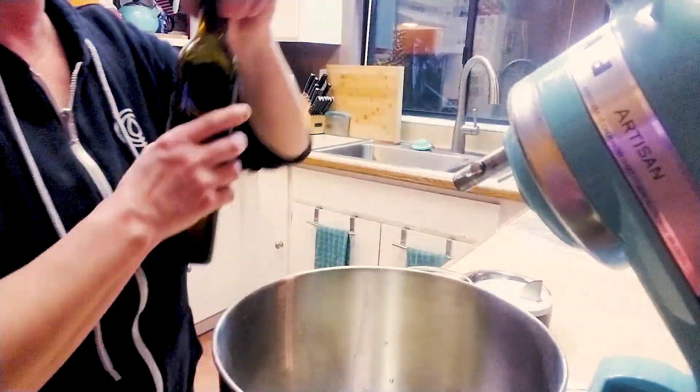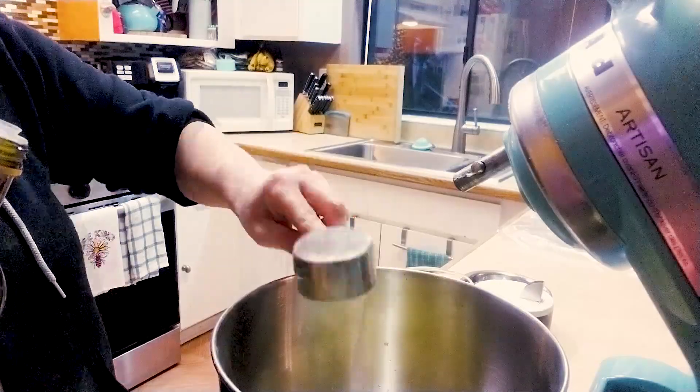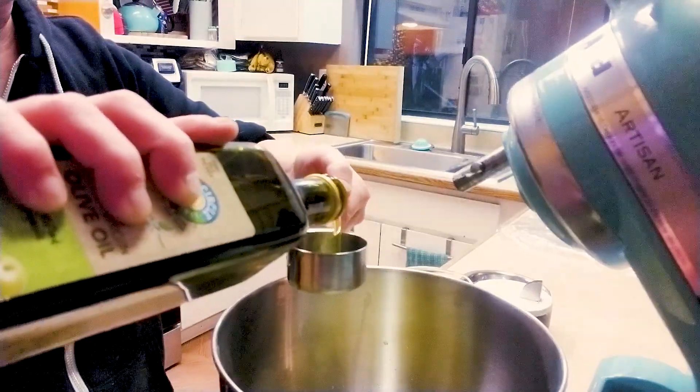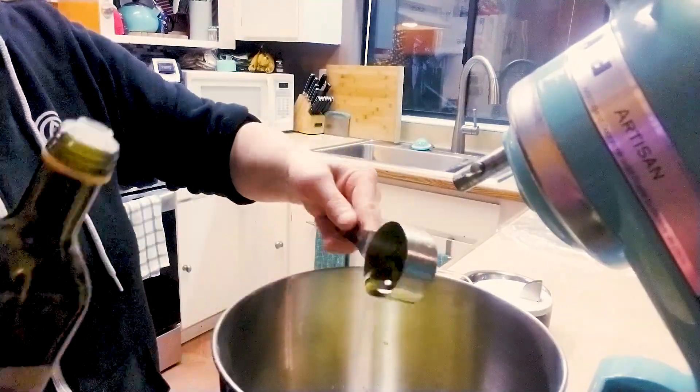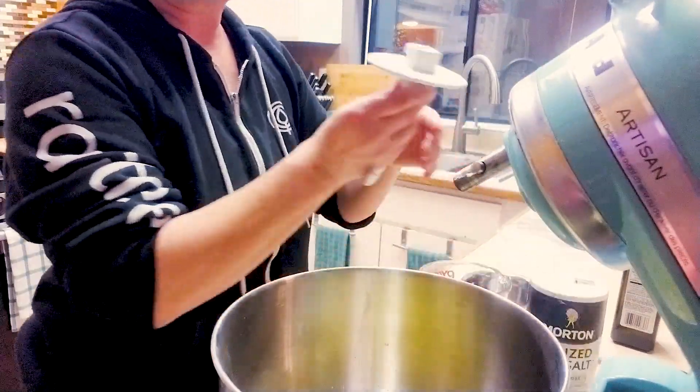Then we are also gonna do olive oil. So this is one-fourth cup of olive oil, and now we're gonna do one-eighth, which is gonna be half of that.